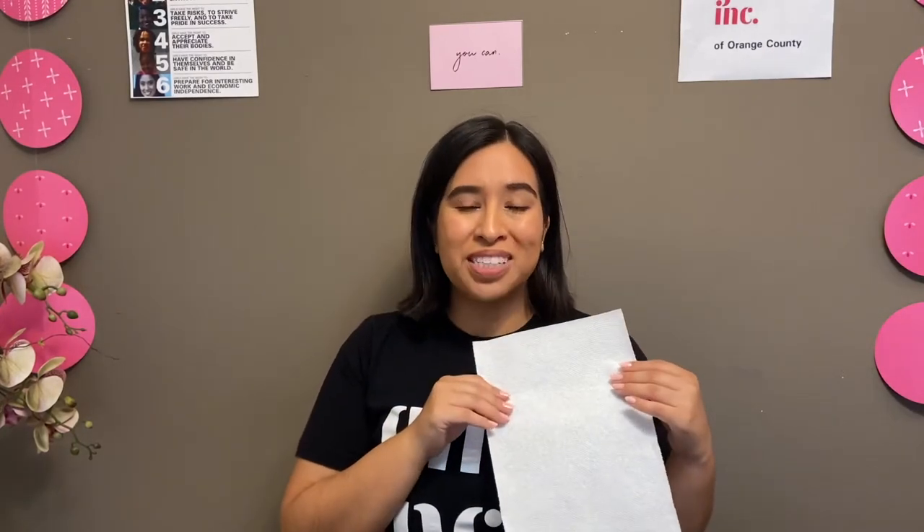For this paper towel challenge, I will be making it more Girls Ink by writing positive affirmations on my paper towel. Positive affirmations, in case you don't remember, are positive things that you say to yourself or to others.